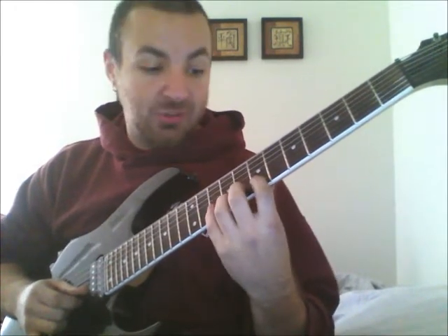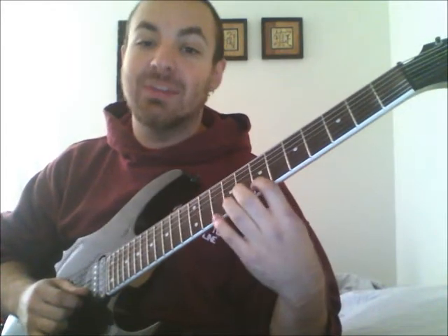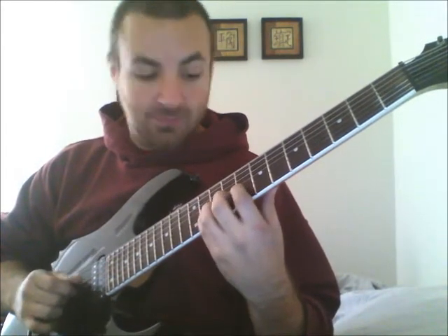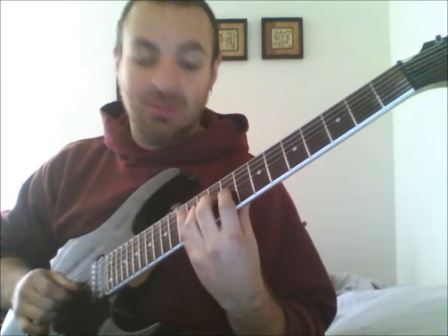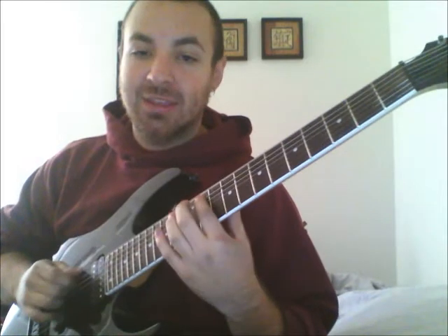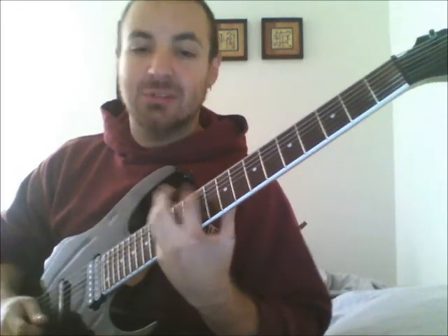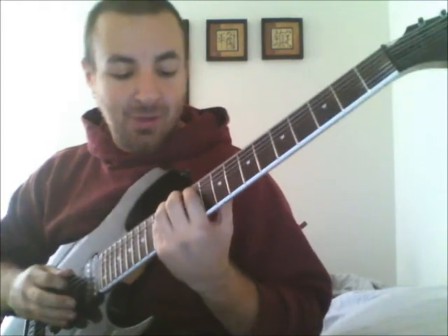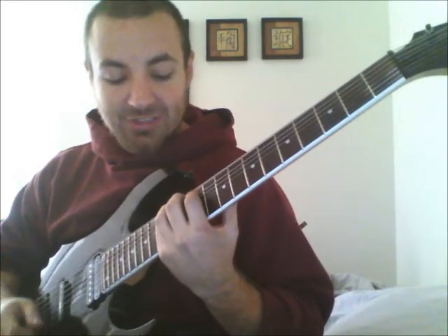Continue forward. You're going to go back down to the B and start on the 7th, G on the 8th, 9th on the D, 10th on the A, and 11th on the E. You should end on the 14th — the F sharp on the E string. And then you're just going to reverse it.